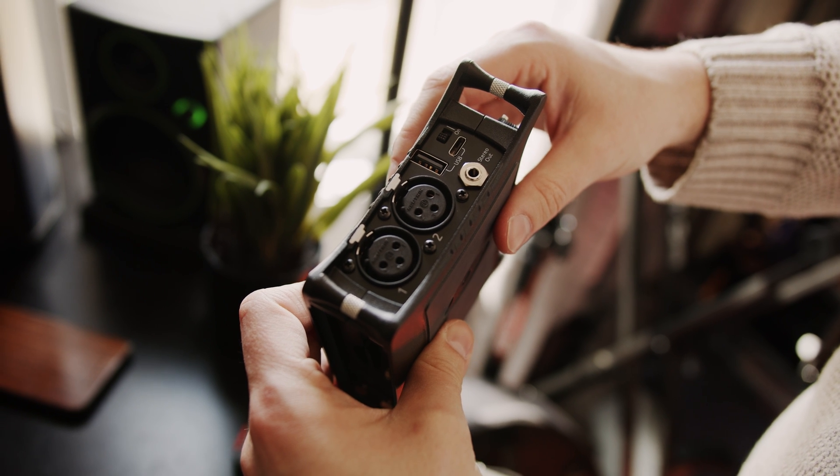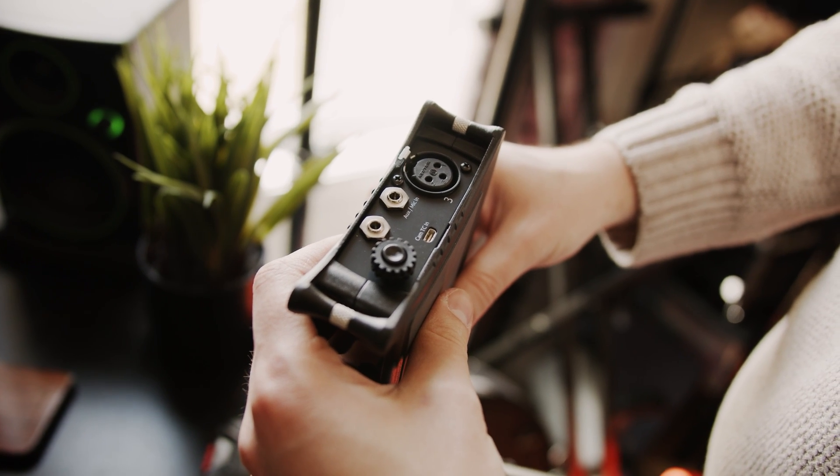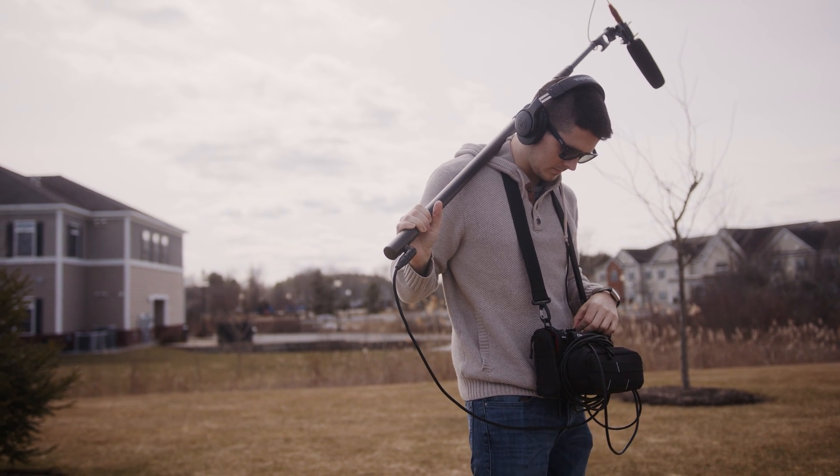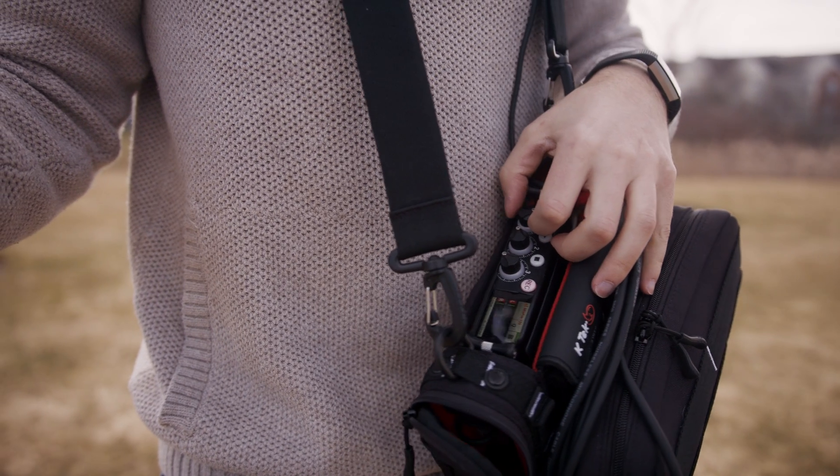The MixPre-III Mark II has two XLR inputs as well as an audio auxiliary input that can actually have two channels, so technically you can record up to five total tracks at one time. It also has a USB-C connector, which is really nice because it can power the device, but it can also be used to plug into your computer and use it as an audio interface. So if you do podcasting or things like that, you can use it as a podcasting mixer and record directly to the computer.